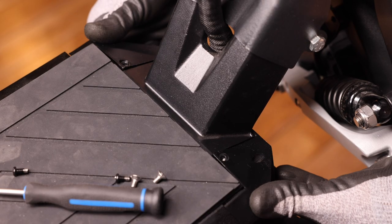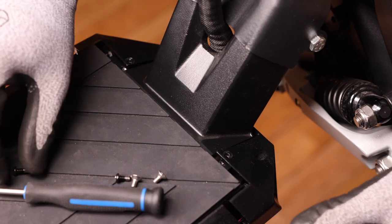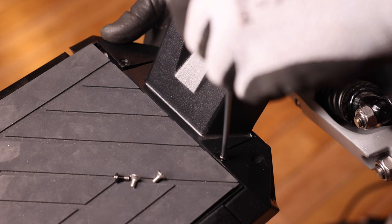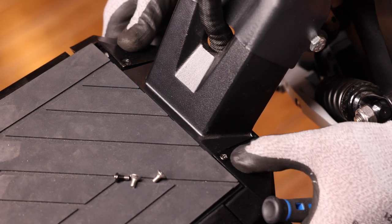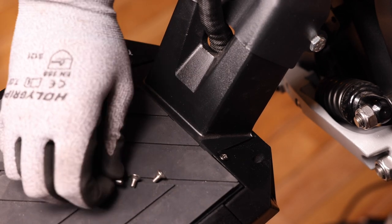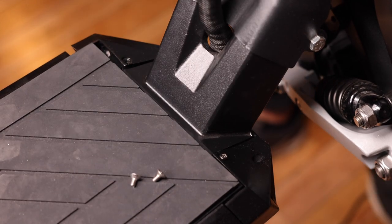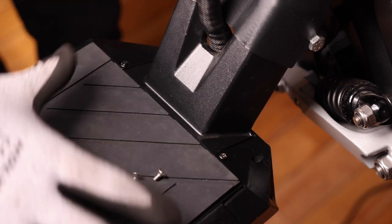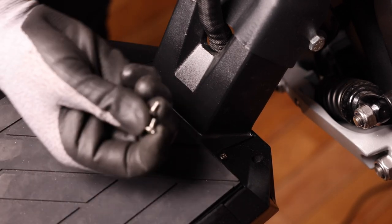We can now snap our front cover back on. Take our first screw and insert it in — we don't have to tighten it all the way as we want a little bit of leeway with the other screws. Take our second one, then let's head to the bottom and install these two.